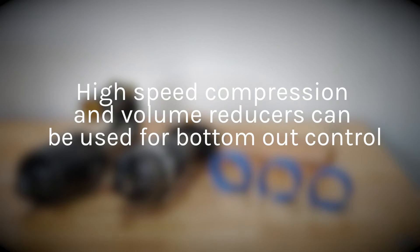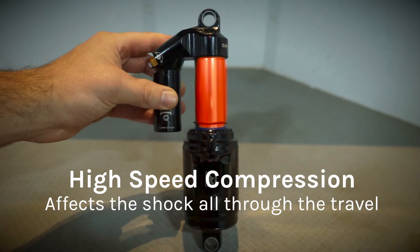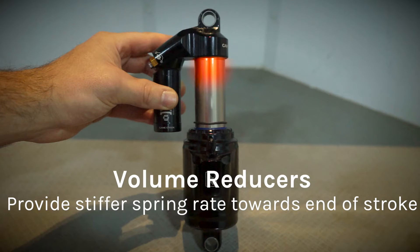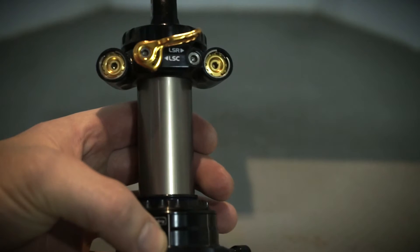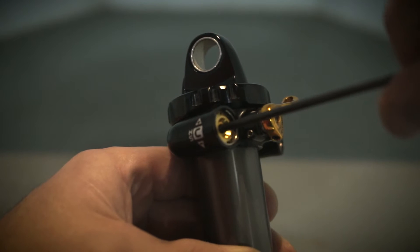Both high-speed compression and volume reduction can be used for bottom out control. However, high-speed compression changes the amount of compression damping all through the travel. On the other hand, volume reducers will only affect the spring curve and will provide a stiffer spring rate towards the end of the stroke, which is separate from compression damping. This will allow you to keep your compression damping settings more open while still controlling bottom out.